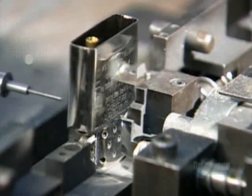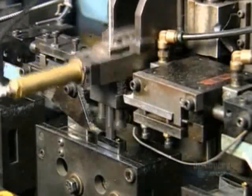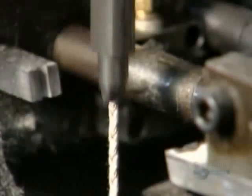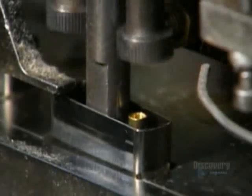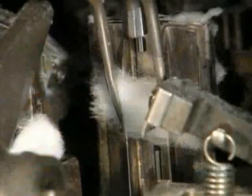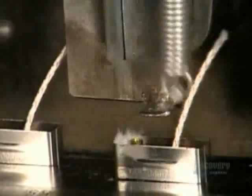The machine slides the inner case over the flint wheel and an automated device rivets it all together. A machine lowers a wick to the eyelet and threads it through. Blades move in from the side and snip the wick. This machine stuffs pieces of cotton into the inner case — the cotton will soak up and retain fuel when the consumer adds it later.